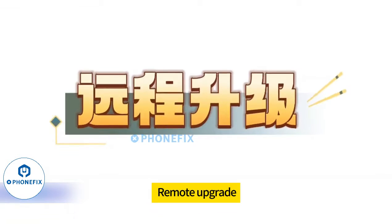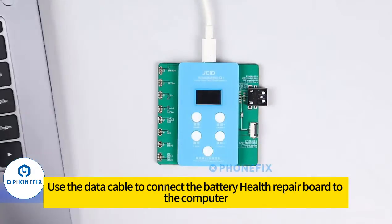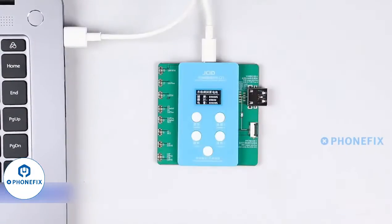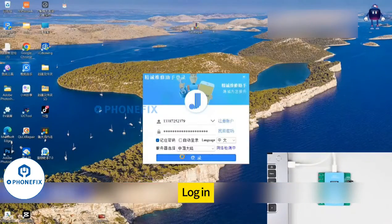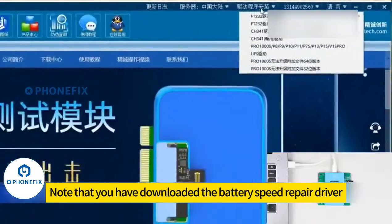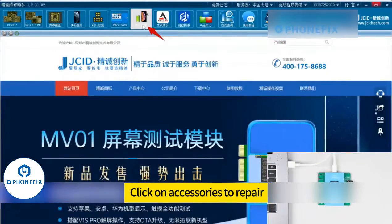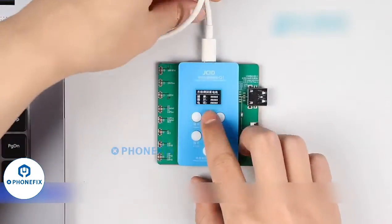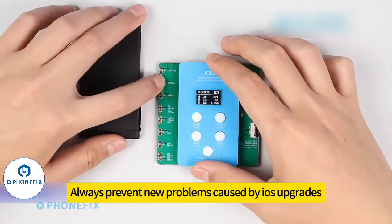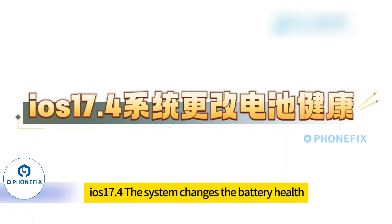Remote upgrade: use the data cable to connect the battery health repair board to the computer. Open JC Repair Assistant on your computer and log in. Note that you have downloaded the battery speed repair driver. Click on accessories to repair — automatic device upgrade system. Upgrade successfully. This always prevents new problems caused by iOS upgrades changing the battery health.